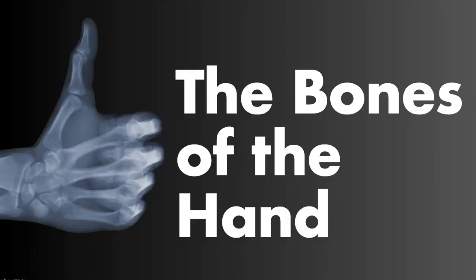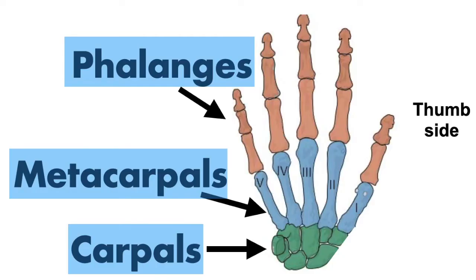Now let's talk about the bones of the hand, going proximal to distal. Starting with the carpals, which are the wrist bones, these have an ellipsoid articulation with the radius. Moving distally, we have the metacarpals.